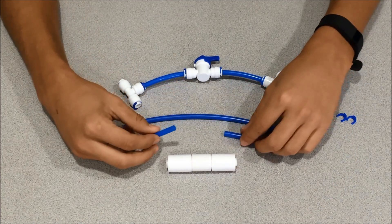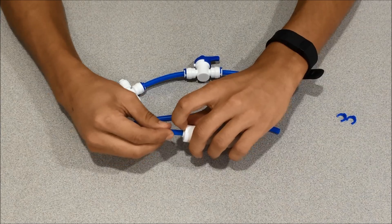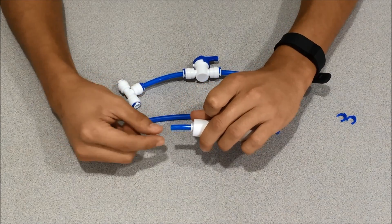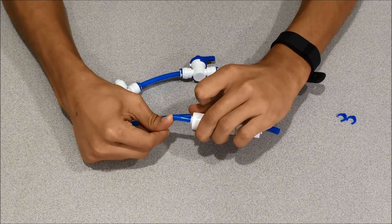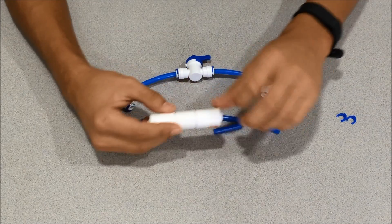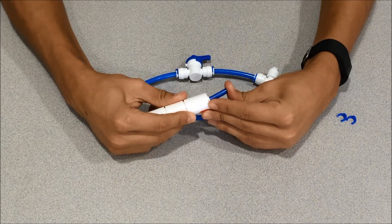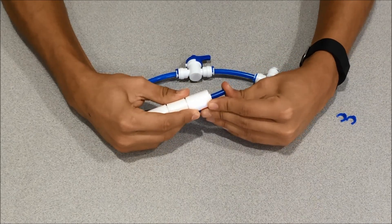We'll take our two small pieces of tubing and insert them into each side of the flow restrictor. These are double push fittings, so right now I've got it in once and I'll keep pushing and it goes in a second time. Same thing on this side — once, and there's a second.